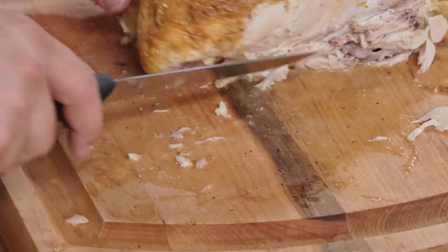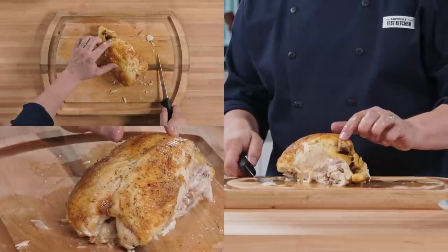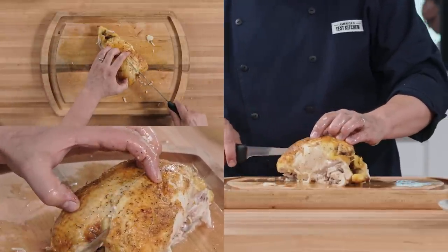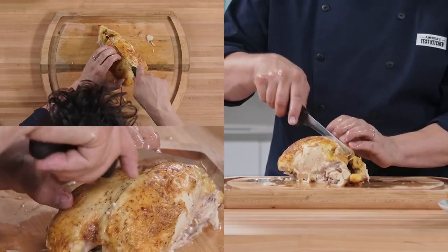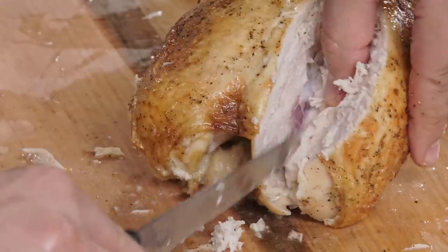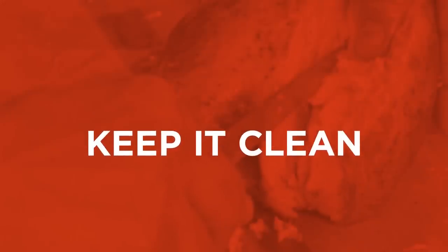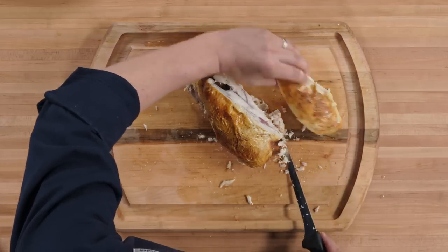To remove the breast meat, use a sharp boning knife. Start by making a slice on one side of the breastbone. Continue slicing, following the curve of the bone, and pull the meat away as you go, so you can cut as close to the bone as possible. Clean up any stray pieces as you go. Repeat this for the other side.